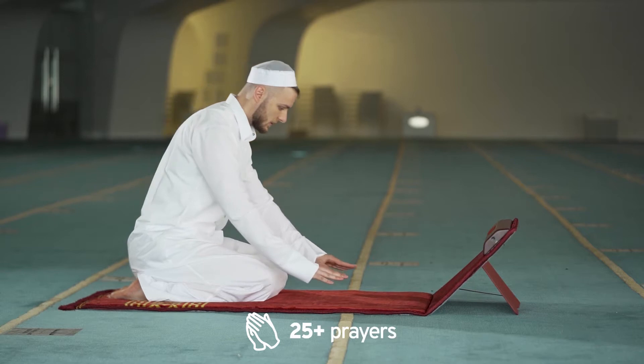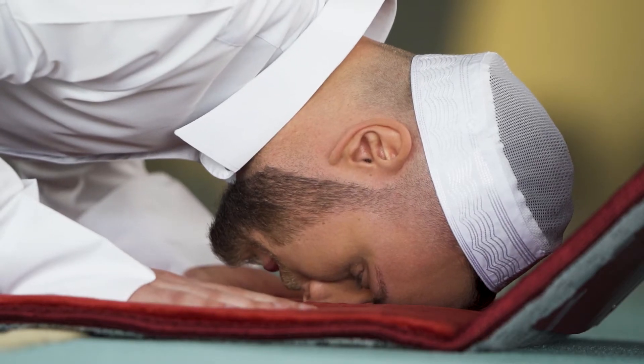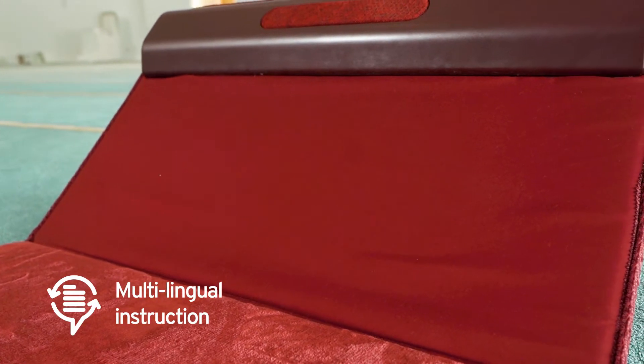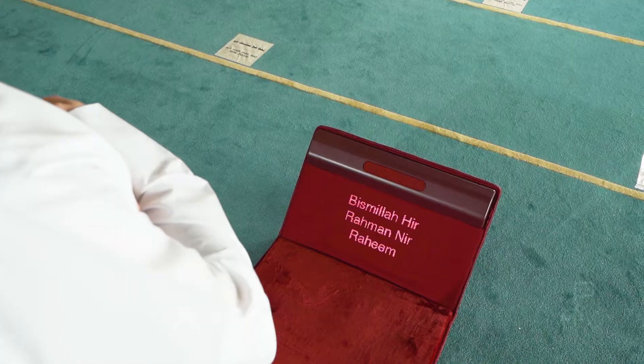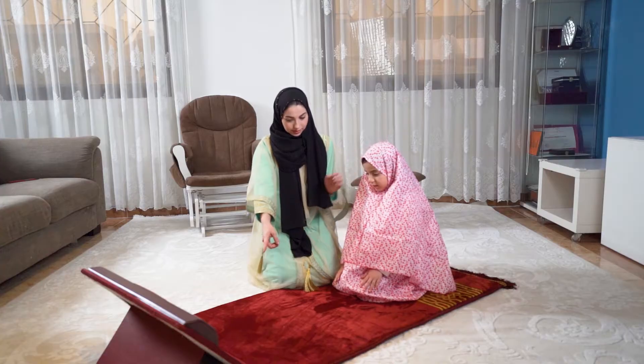Perfect for new Muslims, Sajda guides you step-by-step through all five daily prayers, plus more than 20 other prayers. And language barriers are no longer an issue — instructions are available in English and Arabic. Sajda also provides transliterations to help you correctly pronounce prayers.